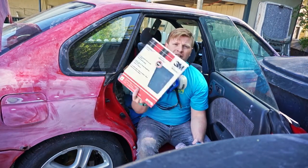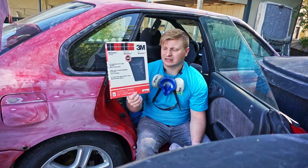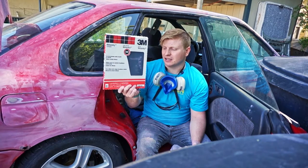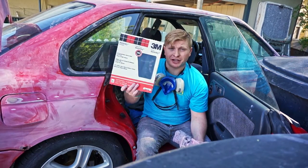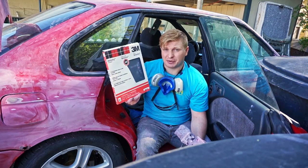I also picked up a big box of 320-grit wet-dry sandpaper from Amazon. I paid about $15 to $20 for a 25-pack and this should last me beyond this car. When you buy in bulk you get a better deal, and 320 grit is a really handy sandpaper to have around.